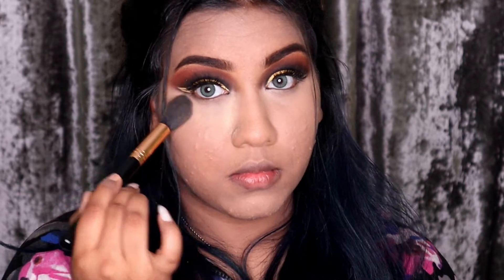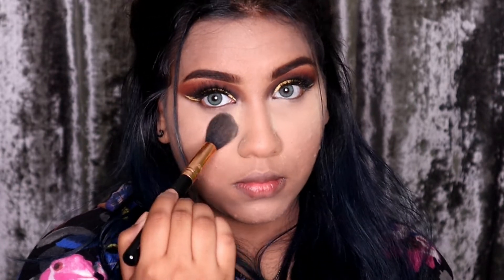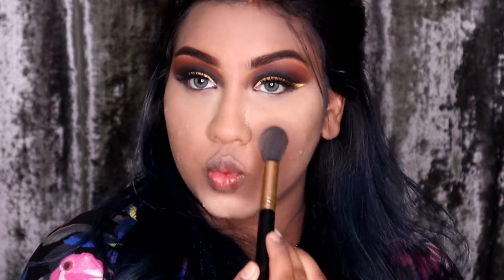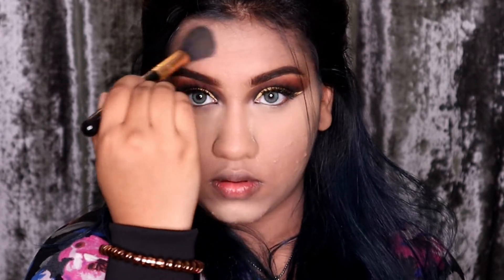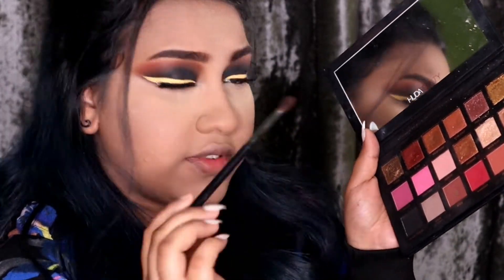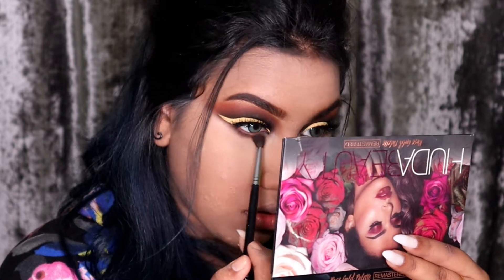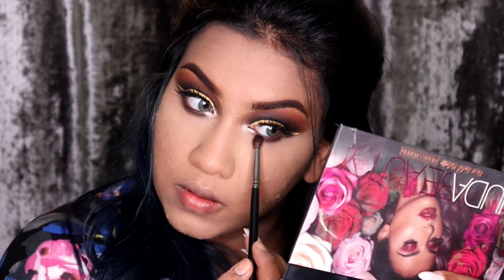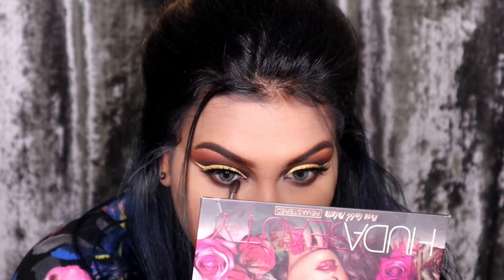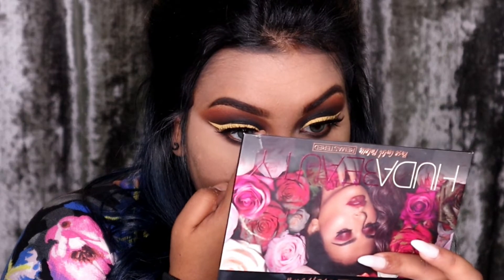Now for setting my face, I'm going to be using the Huda Beauty Easy Bake Loose Powder in shade Blondie. Taking a smaller brush, I'm going to go in with the shades Cocoa and Black Truffle just a little bit. Now I'm going to take the shade Moonlight, which is a really shimmery gold, and put it in.